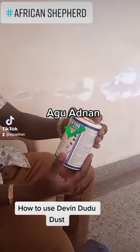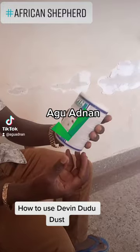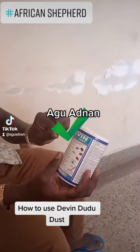Welcome back. Today we are going to learn how to use this product. It is called Saving Through Dust.